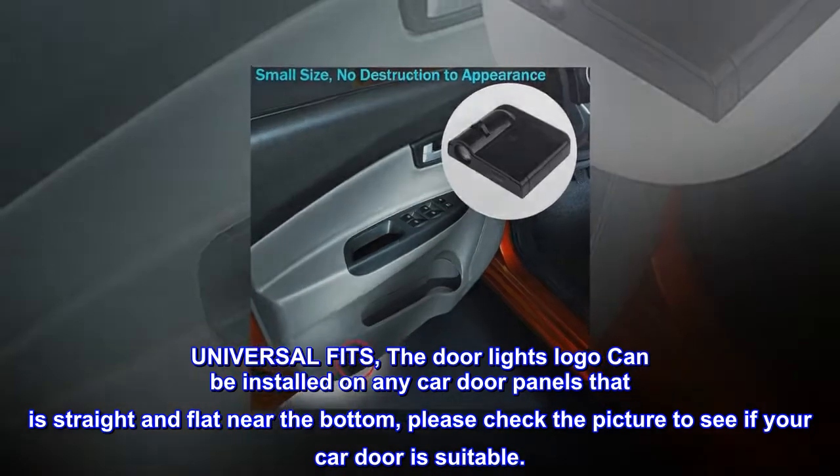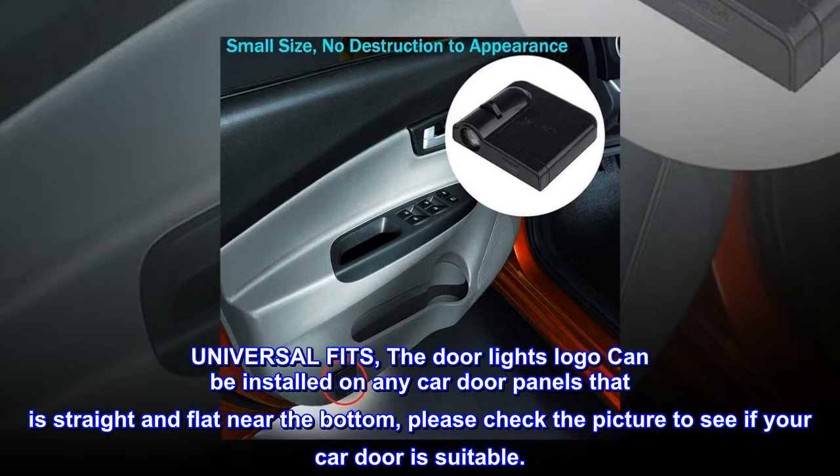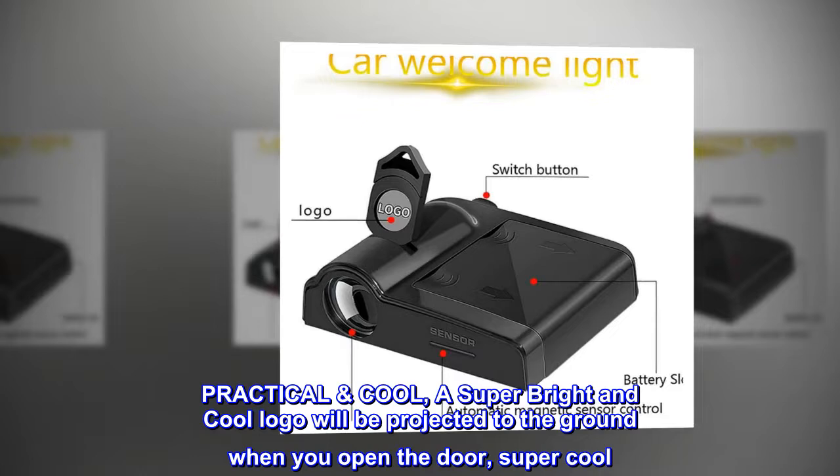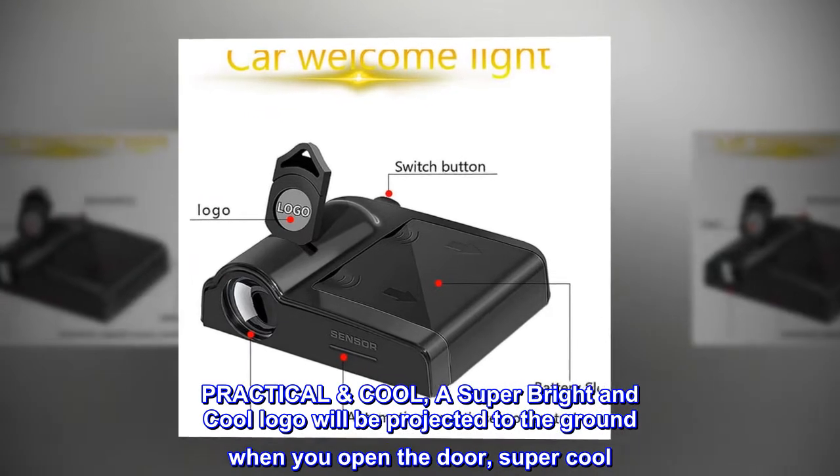Universal fit: the door lights logo can be installed on any car door panels that is straight and flat near the bottom. Please check the picture to see if your car door is suitable.